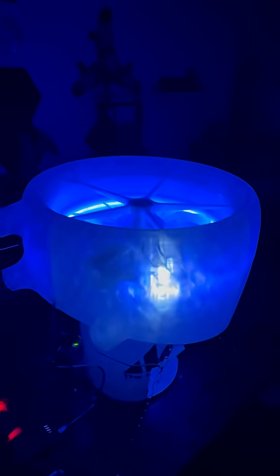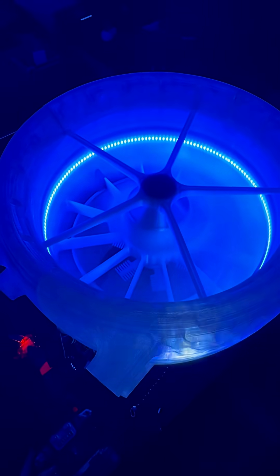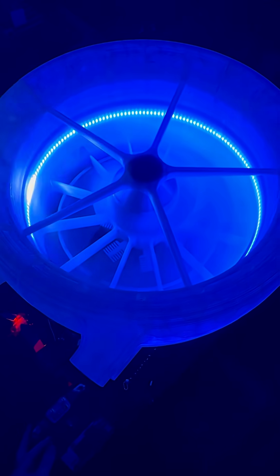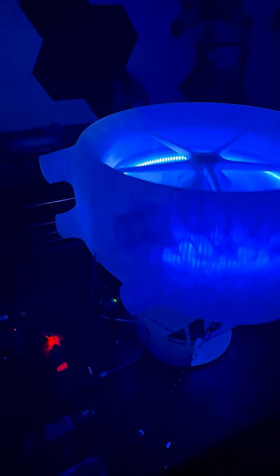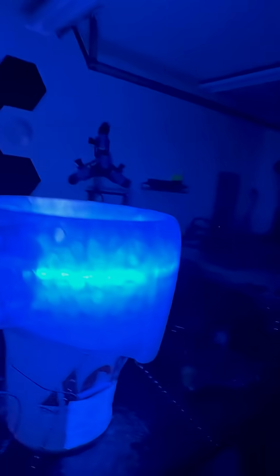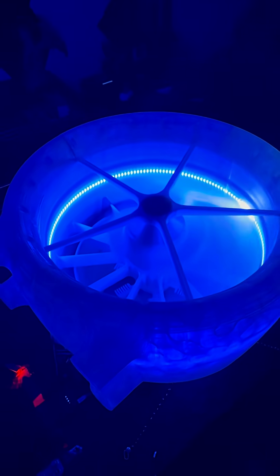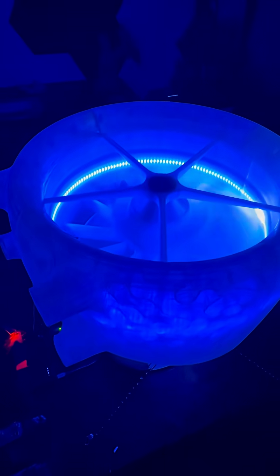All right, now you get to see it in the dark — and here she is. That's what I'm talking about right there.